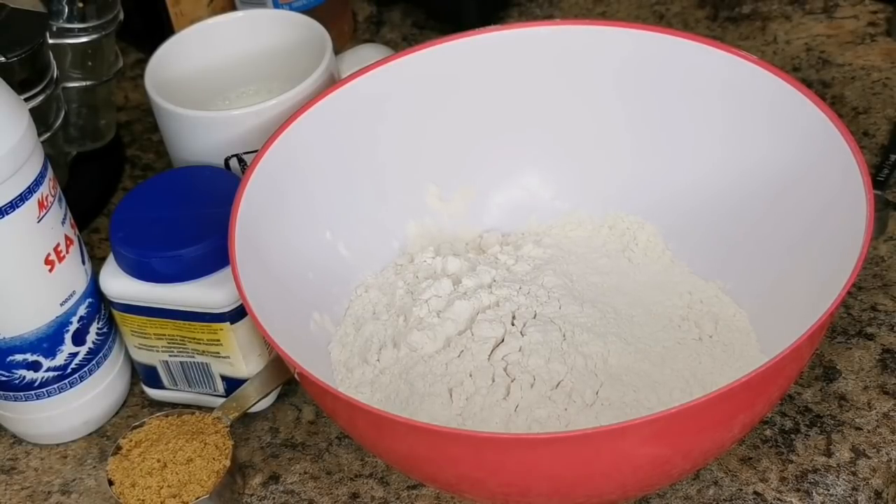So now we're gonna make a recipe similar to Jamaican fried dumplings, but this is a bit more detailed — it's more of a Caribbean recipe. Lots of people in the Caribbean make this; it's called fry bake or float. It's similar to the Jamaican fried dumpling.